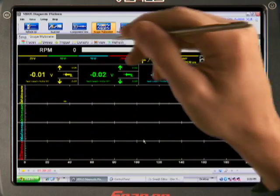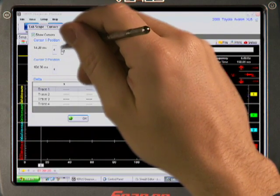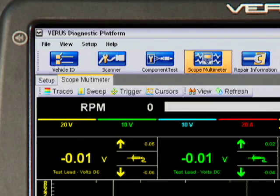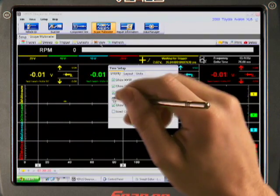And how about cursors? By moving the cursors, we can measure the voltage or current between the peak of each waveform and precisely measure the time of any event on the waveform. And the View button manages the way the patterns are displayed on screen.